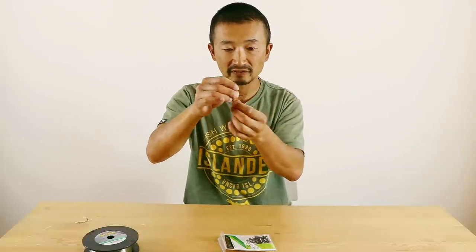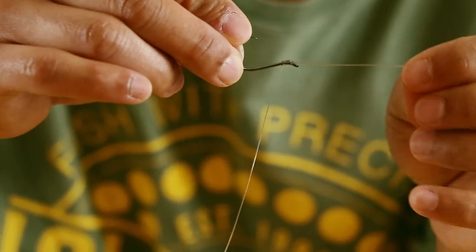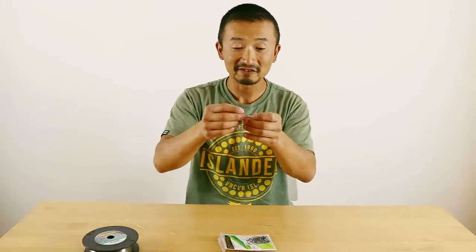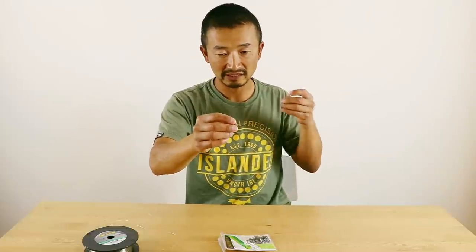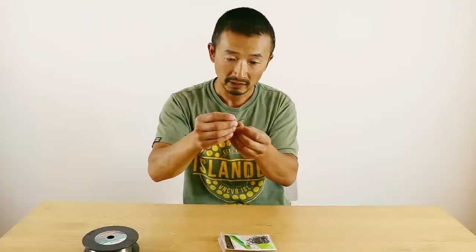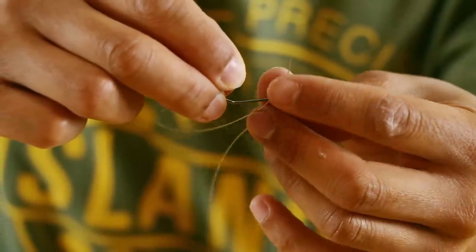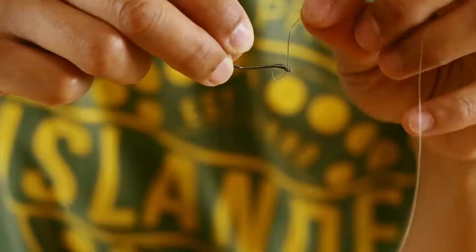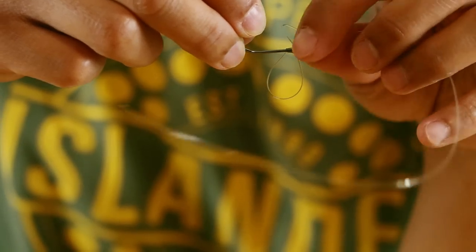Now we have the knot on the hook. You'll notice that the leader is on this end, kind of the opposite end, and then you have the tag end over here — I'm going to cut this off. We have the leader, and now you're going to bring the end of the leader and put it through the eye of the hook. And that's going to be your bait loop.